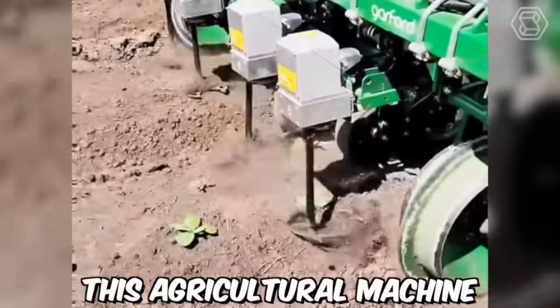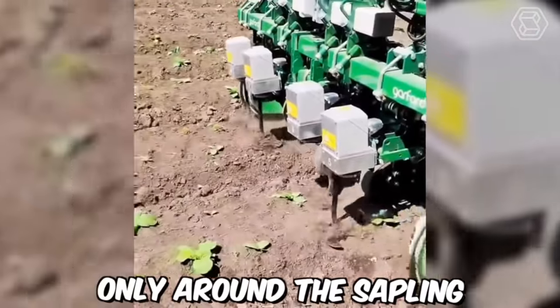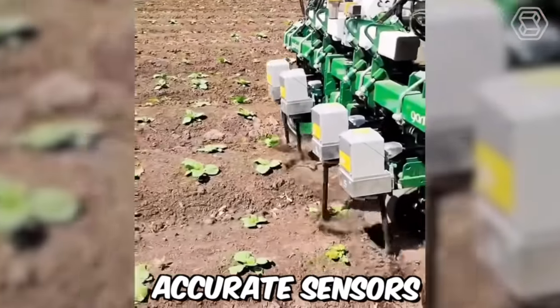This agricultural machine cultivates the soil only around the sapling without hitting them, thanks to super accurate sensors.